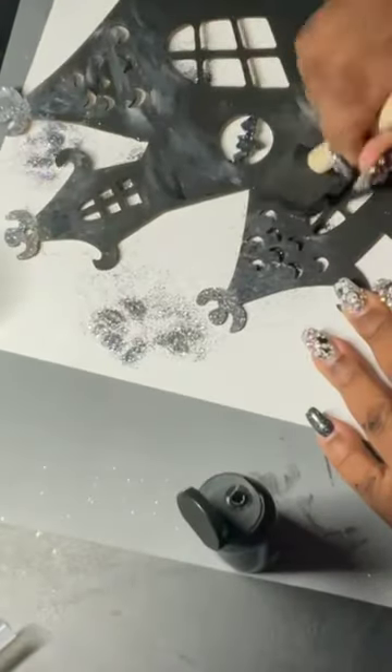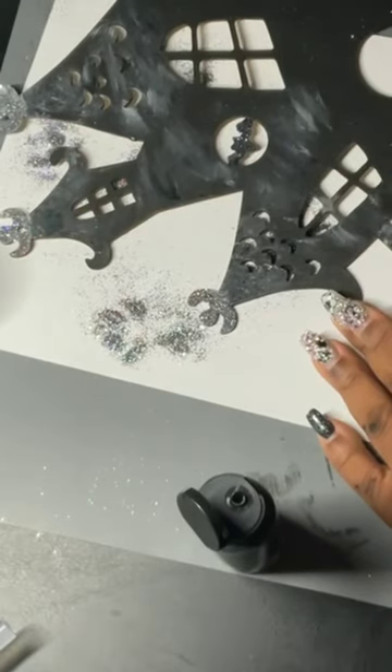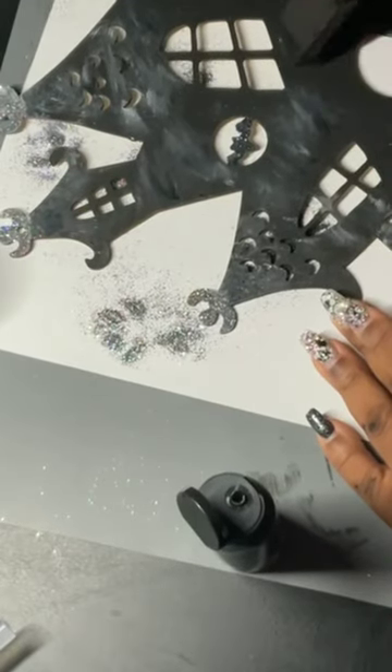I took my dry sponge brush and brushed on some white just to give it a little more depth, because the black was a little flat for me.